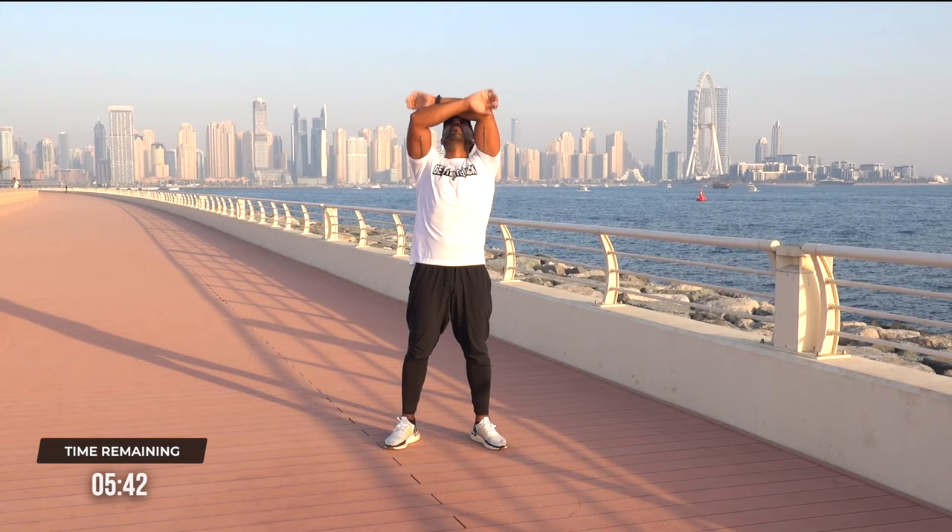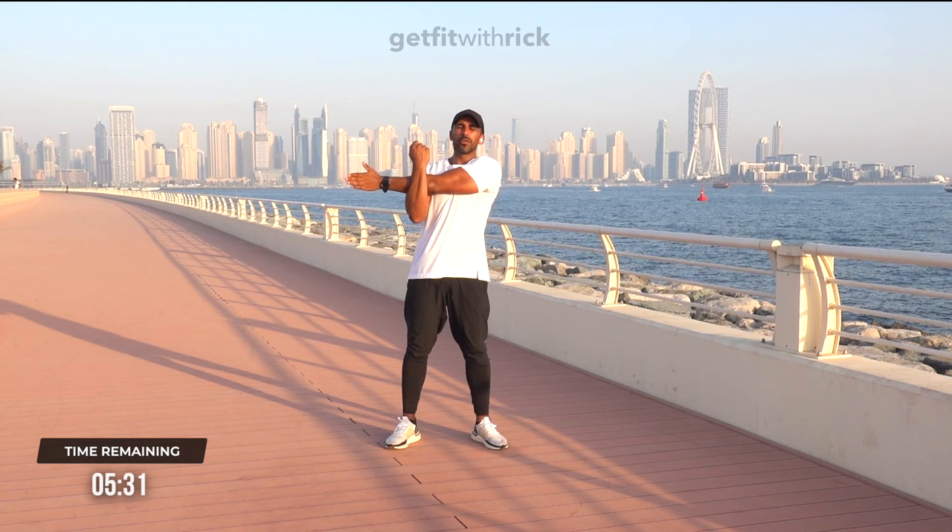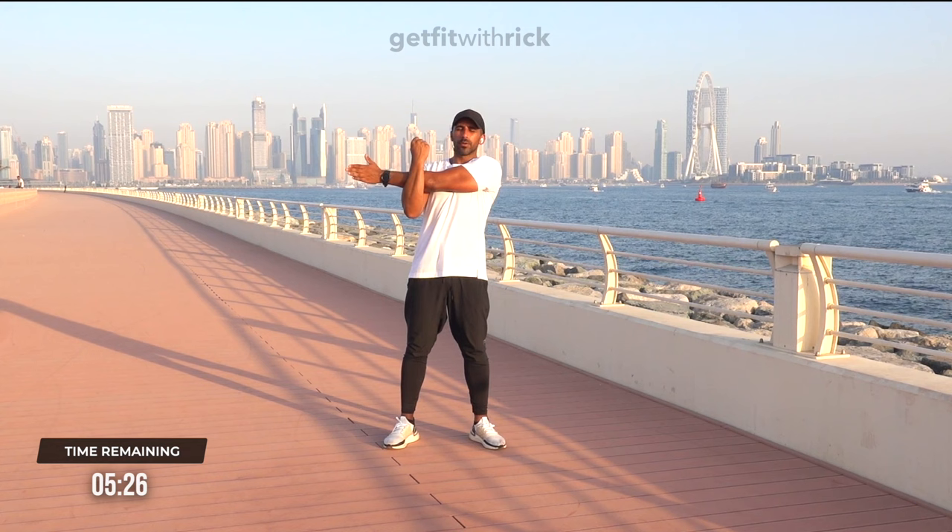From here, I want you to take your arm across. I'm going to pull this in nice and tight, keeping your arm straight. Now what I want you to do is a four-second breath in with a four-second breath out. Breathe in through your nose for one, two, three, four. Breathe out for four, three, two, one.